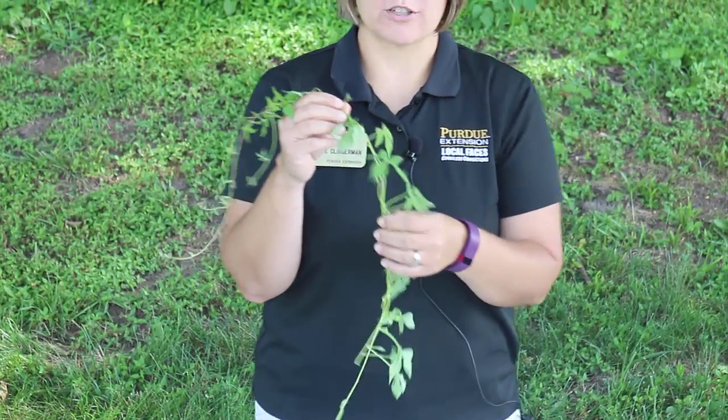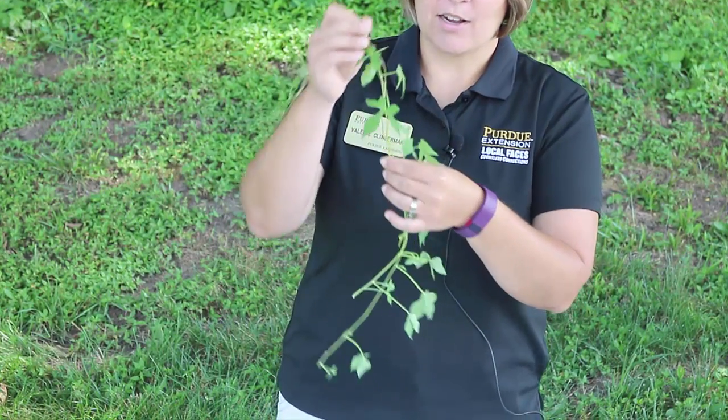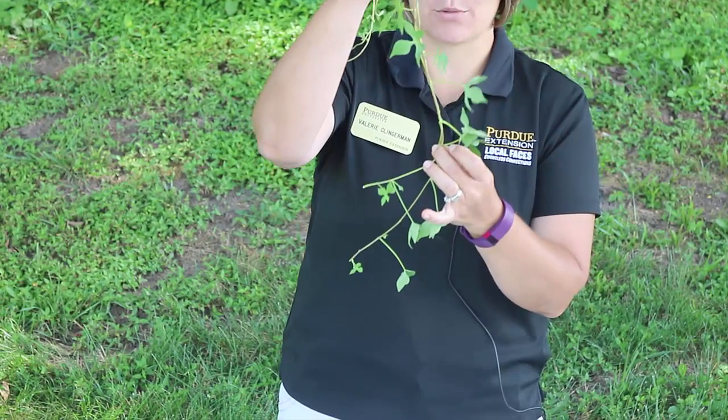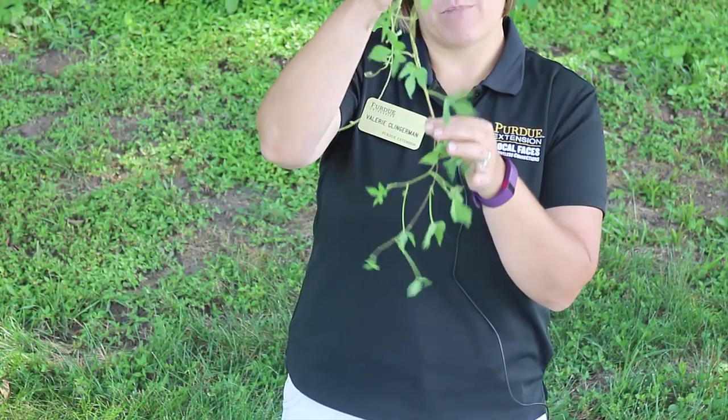Looking at ivy leaf morning glory, once again it has those butterfly-shaped cotyledons, but it also has this very distinguishable ivy-looking leaf — a three-lobed leaf — which makes it much easier to identify.